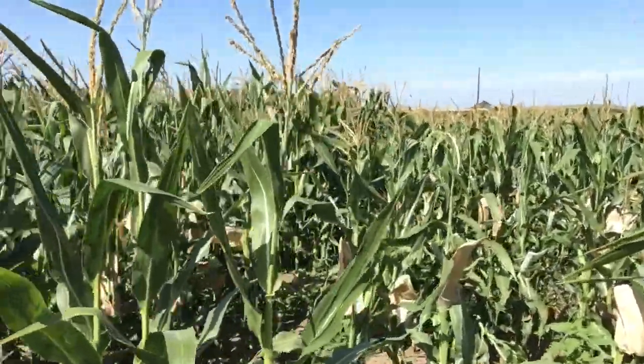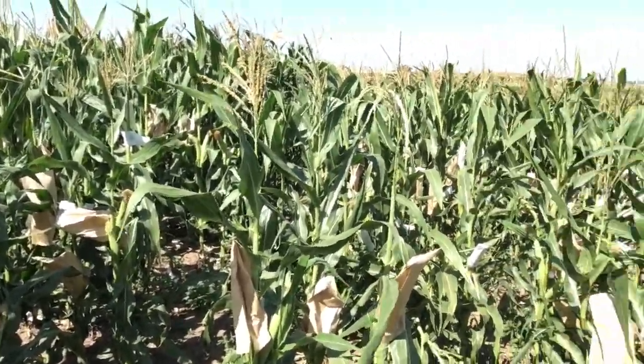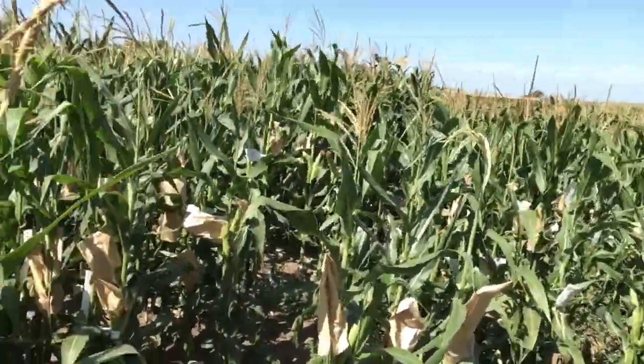Hello again. I want you to take a look at this field of corn and tell me what you notice about some of the stalks. What do you notice? I notice there are some paper bags on some of the stalks. Let's learn about that.